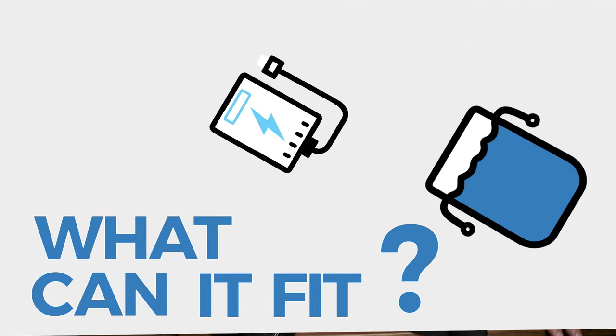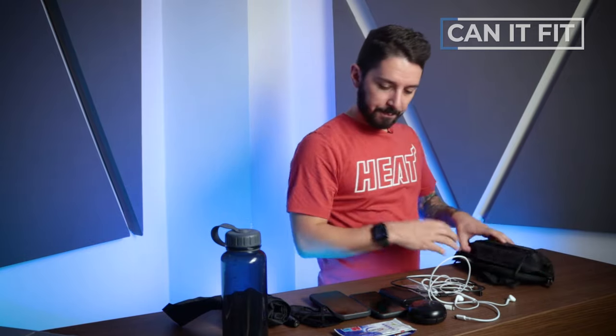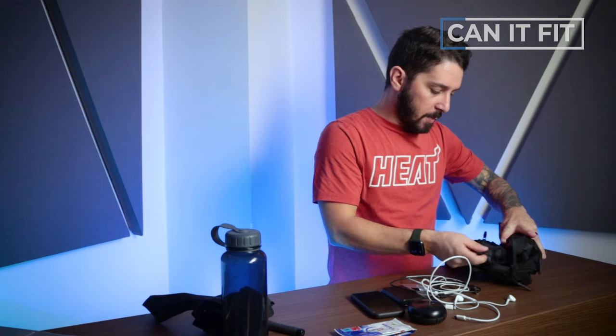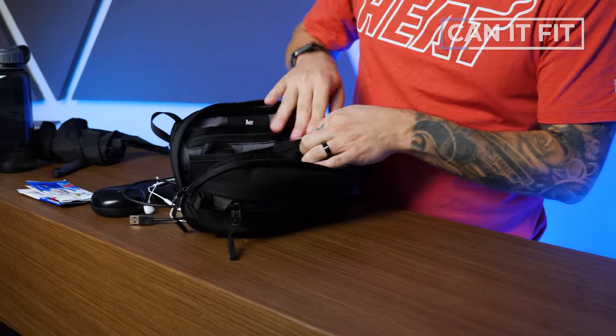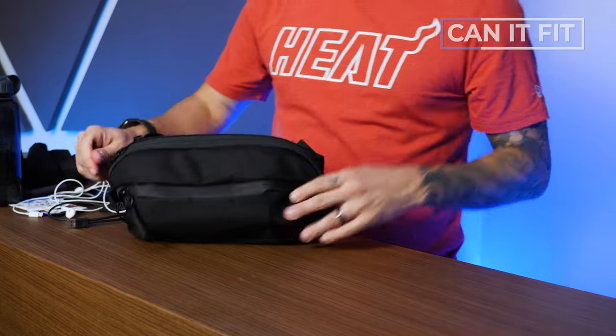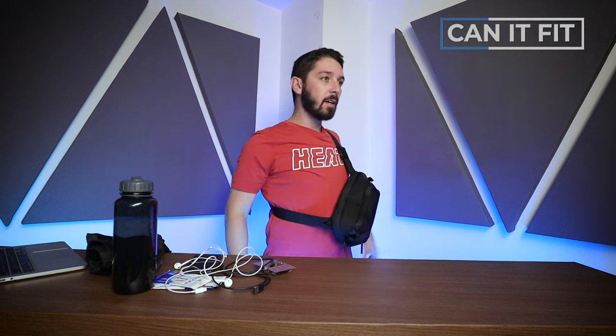Now for our favorite game: what can it fit? Starting with the Aer Day Sling 3 Regular: keys on the outside keyring, sunglasses in a hard shell case in the outside pocket, phone in the back hidden section, wallet, backup mask, charging wire, and a battery. It all closes — a decent amount of stuff, though it's a little bulky when fully packed. Pretty impressive for a 3-liter sling.